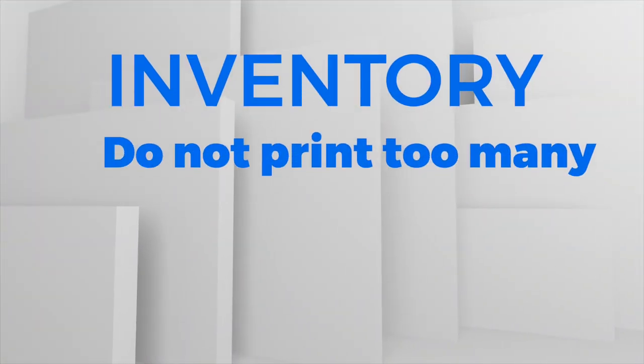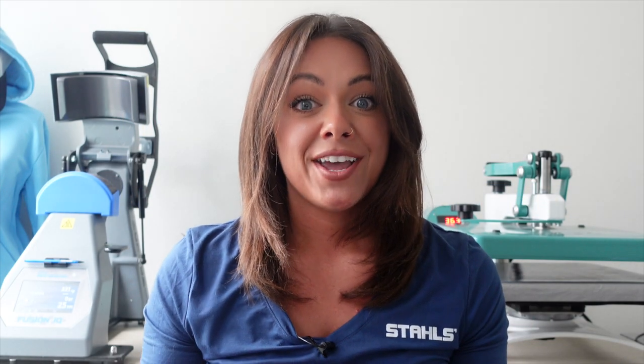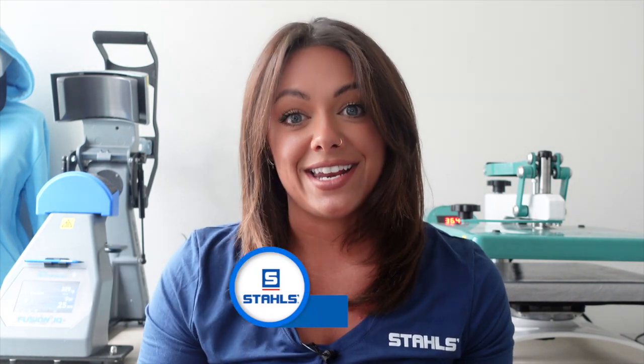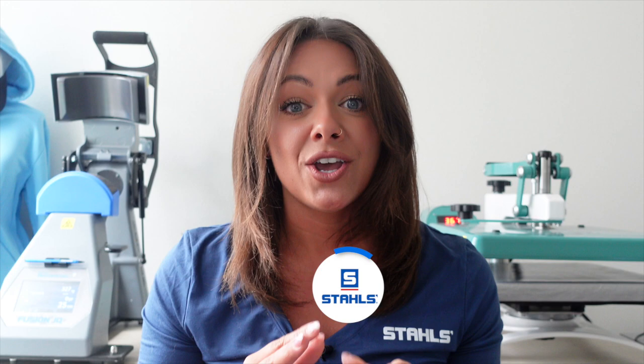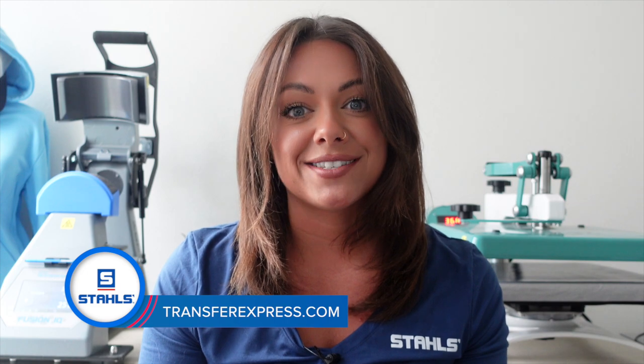The third tip for printing on site at events is to not custom print all of your blanks before you go. No matter the event, if it's outdoor or indoor, you're never guaranteed the amount of people that are going to show up, and you can avoid wasted inventory by printing on site at the event as needed. It's as simple as taking your equipment, ordering custom heat transfers, and printing as it's being ordered. I'm going to show you just how easy that is using custom screen printed transfers known as Goof Proof from Transfer Express. Let's head to the heat press and show you how easy this product is to work with.